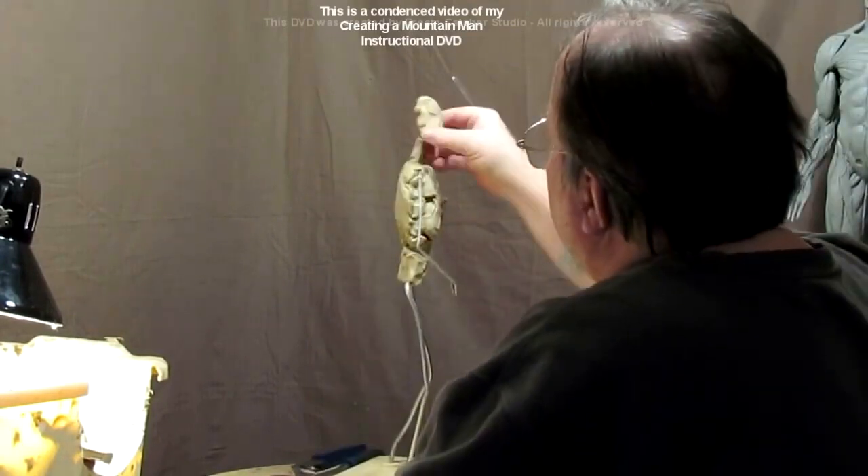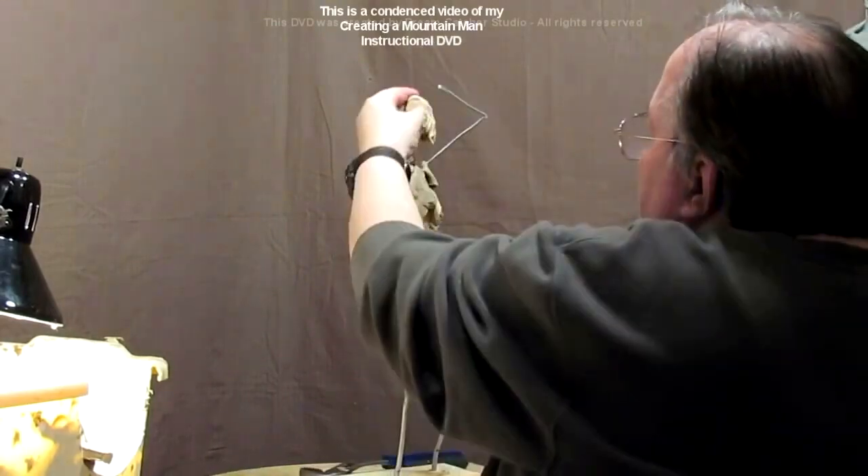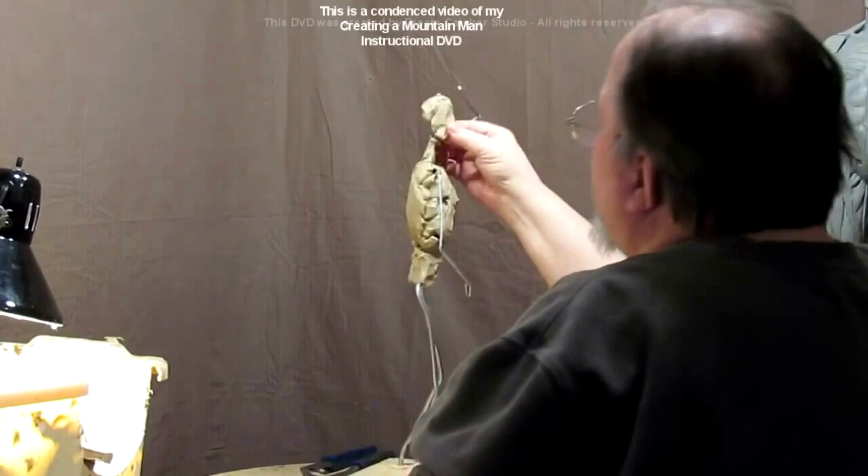Developing the thickness of the thorax, and I'm going more by eye than getting anal about it and taking every measurement. Everybody's different.